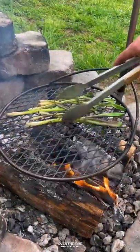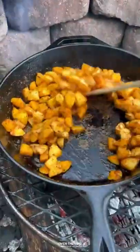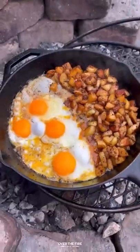I'm gonna char up some scallions over the fire. Once those are looking good, pull them off and let them cool. Then I'm gonna add a cast iron skillet and start roasting these potatoes. Once they're softened, push them over to one side, adding some butter and cook these eggs.